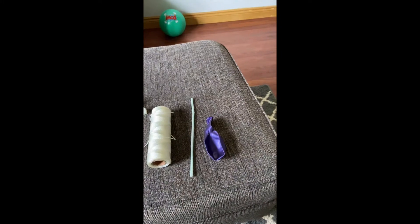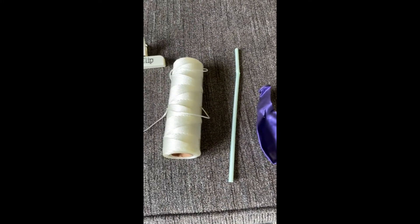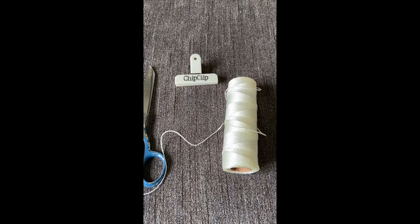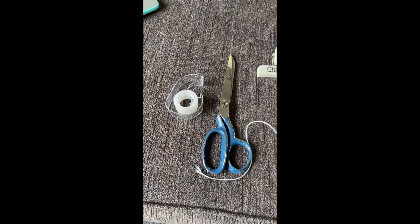Today we're going to be making a balloon rocket. The items that you need are a balloon, a straw, some string. I used a chip clip because I was trying to find items that you might have around your house. You can use a clothespin, scissors, and tape.